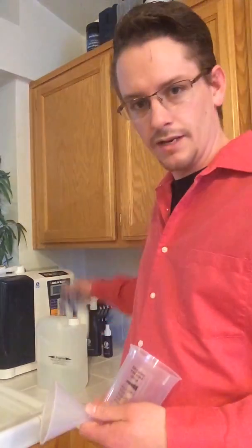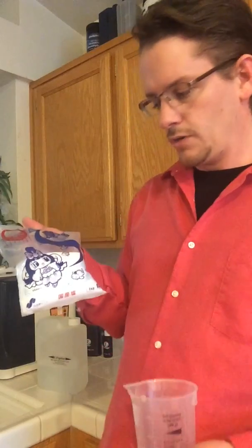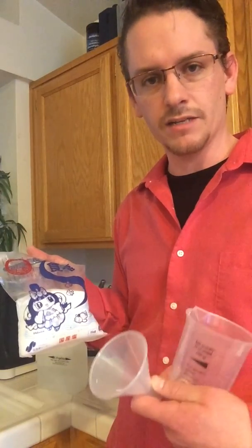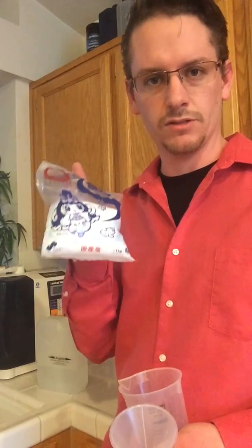I would recommend sticking with the Enagic salt, because this is the purest form of salt you can get. If you go and buy a softener salt, it's 98% or 99% pure, which is hard to get. Sometimes they add contaminants or additives to help the soft water tank, and that salt can sometimes have tiny rocks. You don't want that in your machine.